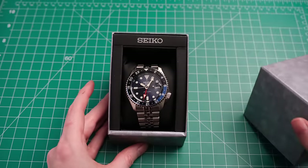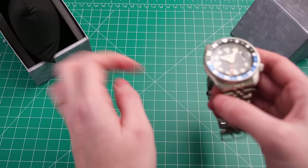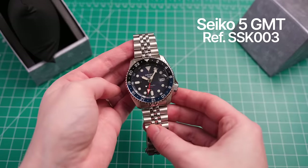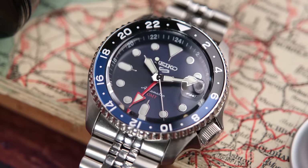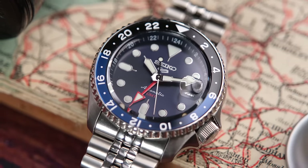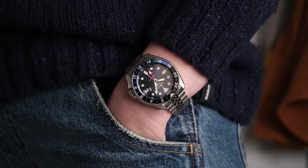I bought a new watch. This is my first time ever buying a Seiko, which feels weird to say as someone who's been into watches for a few years now. But this is my personal Seiko 5 GMT SSK003, and I really, really wish I bought this sooner. It's not a perfect watch — I have some complaints and nitpicks — but it's a really great watch that represents real value for money.